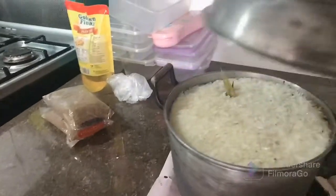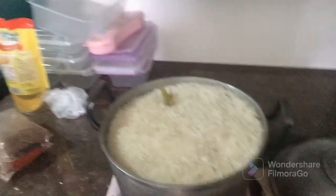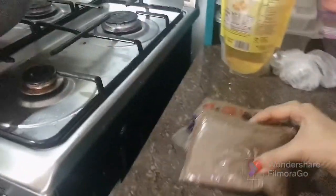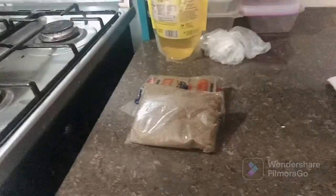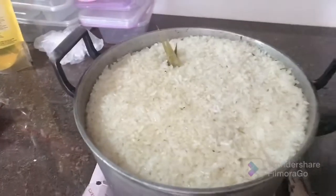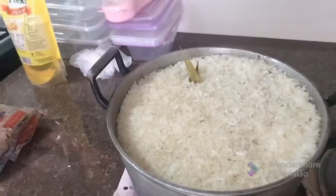This is malagkit — sticky rice — with brown sugar. I've already boiled it; obviously it's cooked already.